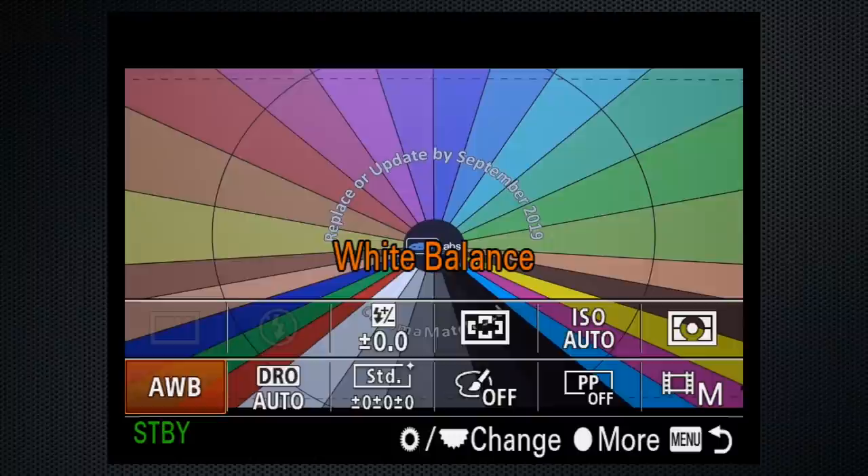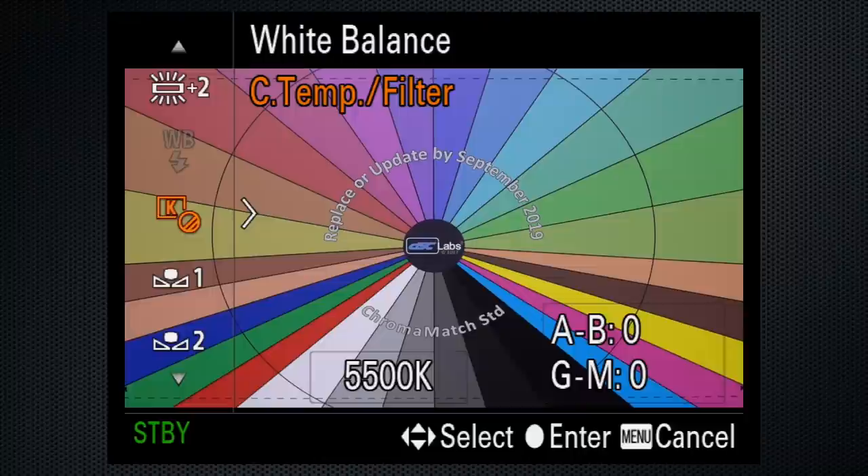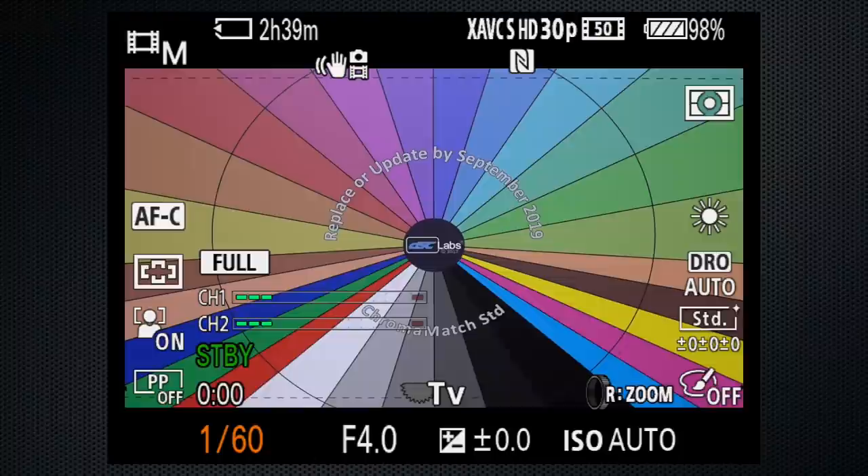Set the white balance to the appropriate setting — never auto, which will make subtle shifts while you shoot, making editing difficult. Using the back control wheel, set the shutter speed to 1/60th, for dark interiors 1/30th, or any setting in between.